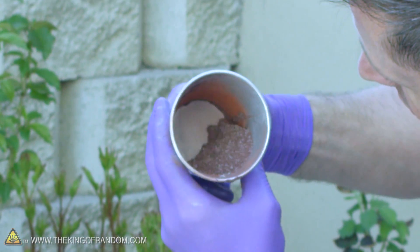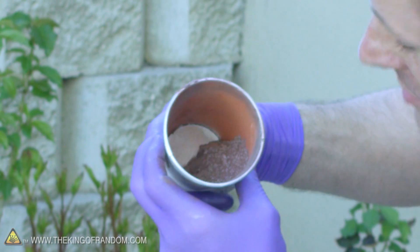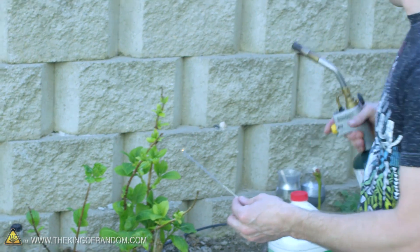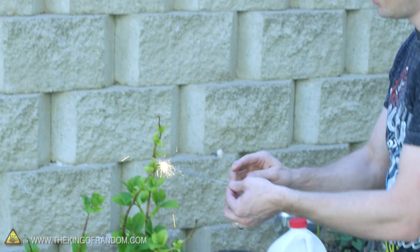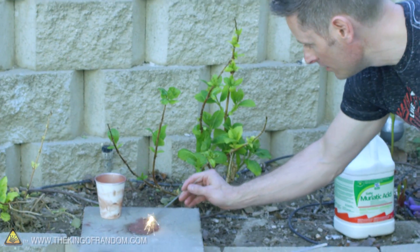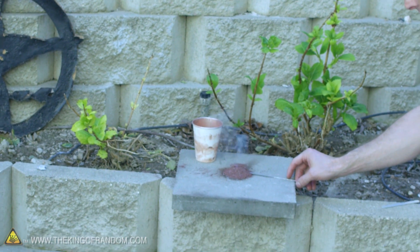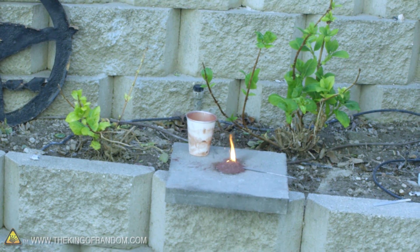It's not going to be able to light off with a match or a barbecue igniter. We're going to have to use something quite a bit hotter, like a regular garden sparkler. Now theoretically, if we touch the lit sparkler right into the center of this pile, it should ignite and turn into a big ball of flames and fire and all kinds of awesomeness. So let's see if that really happens or not.